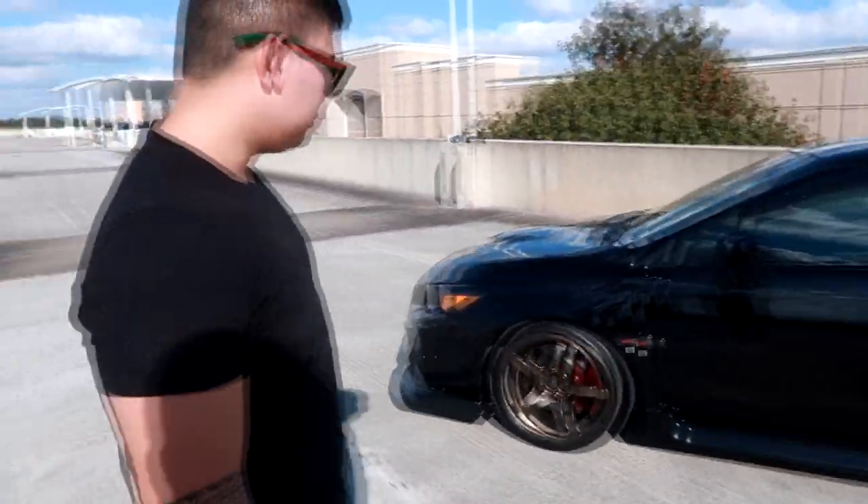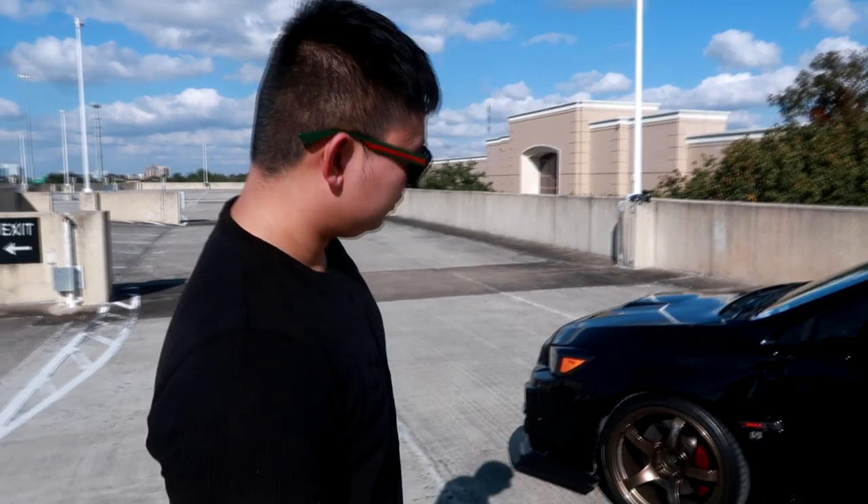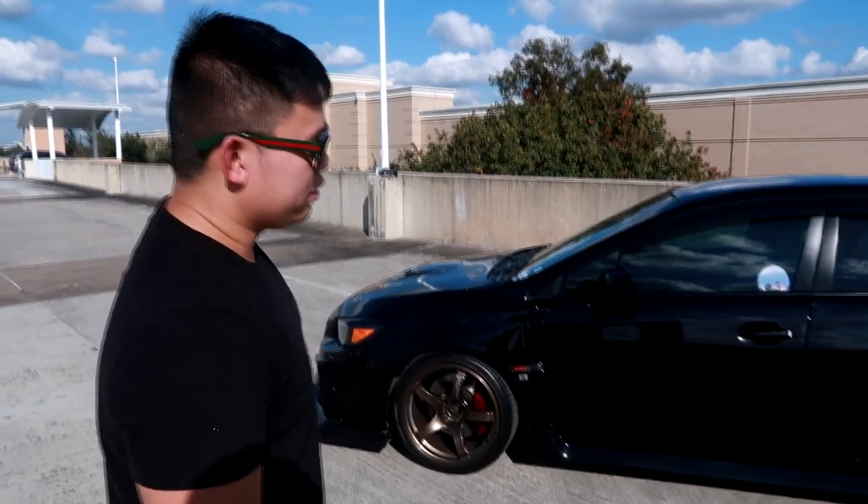For tires, currently running Toyo Proxies. I used to run Hankook Ventus and they were good, but the Proxies — I've driven from Houston to Austin and they never gave me any issues. Quiet, I like them. Good enough for me.